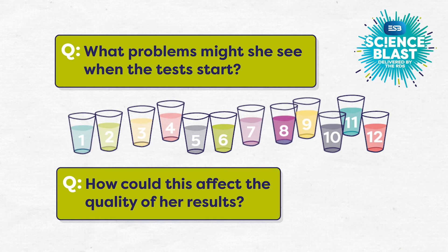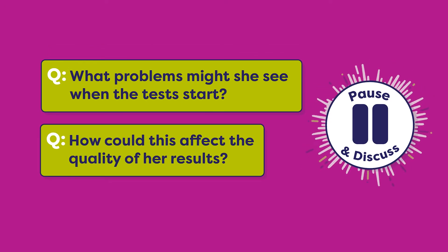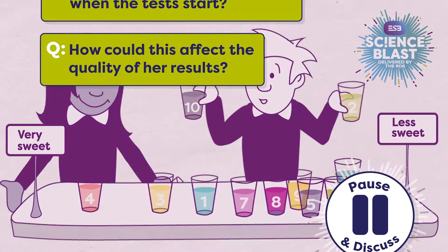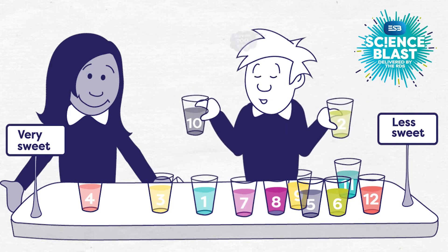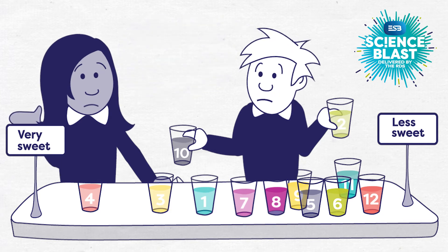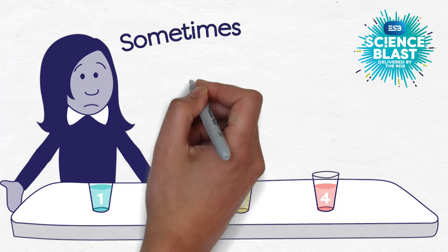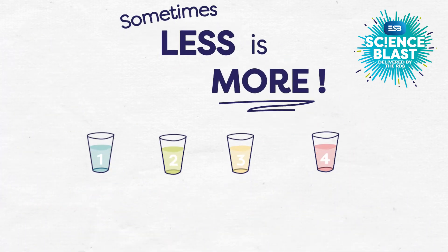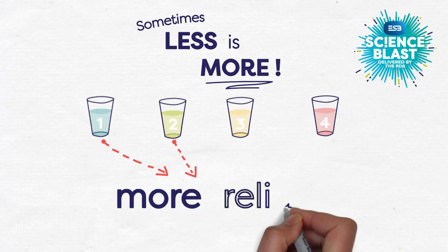How could this affect the quality of her results? If you make your tests too hard or too long, most people will either give up or make it up, which will really damage the quality of your results. When it comes to science experiments, sometimes less is more. With only 3 or 4 samples, Lauren's test is more likely to produce reliable information.